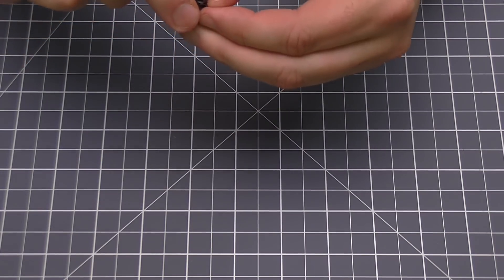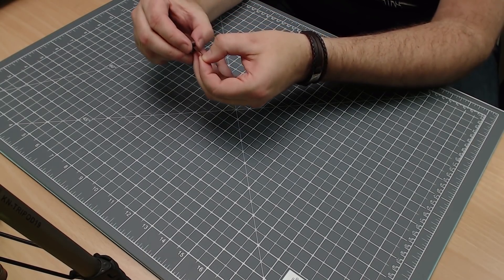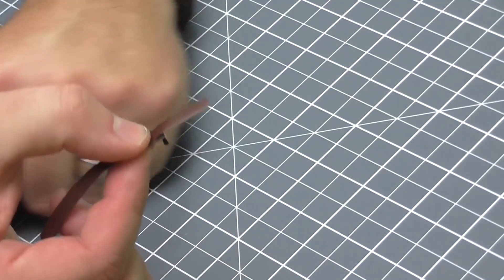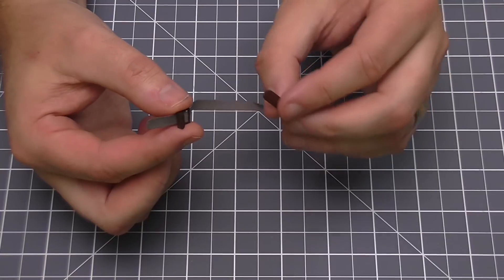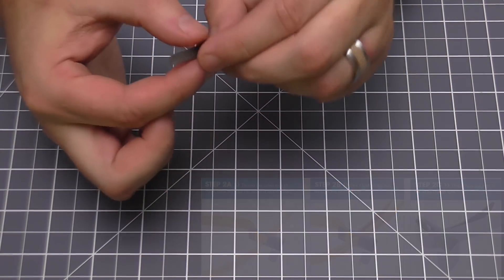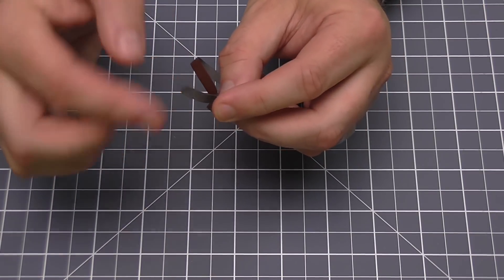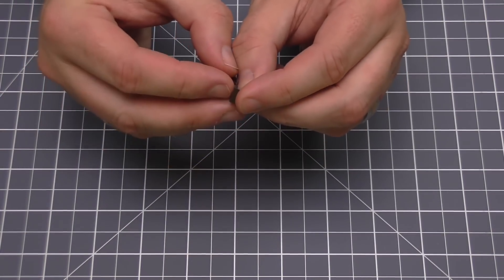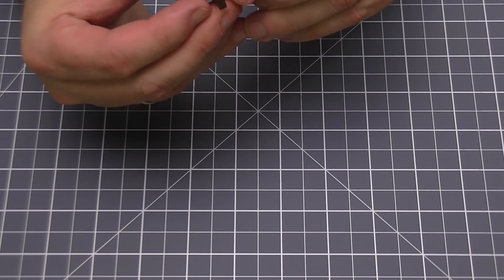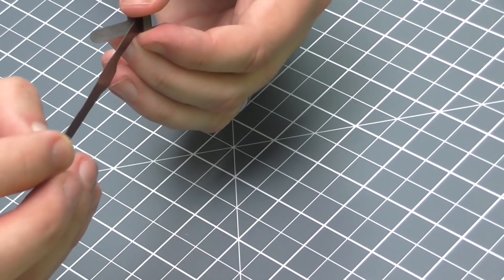There are four straps, so there we go — just like that. They want about two centimeters kept out from the other side, so we're looking at around about like that. Then all we've got to do is take this loose end and thread it through the same slot that this end is coming out of. I'm going to pull that back just so I've got a little gap that I can put this through, and then we'll thread this one through as well. You can see what I mean about it being a bit fiddly.